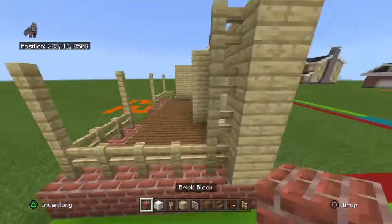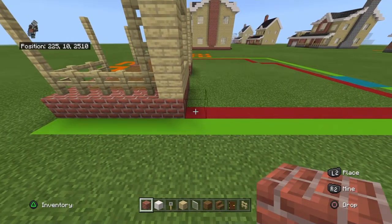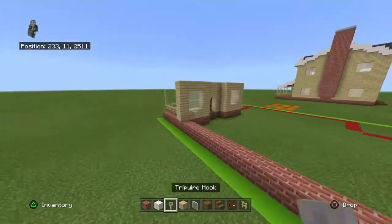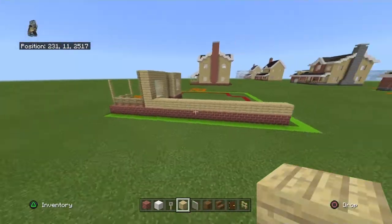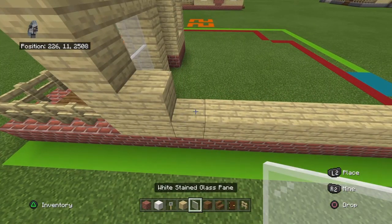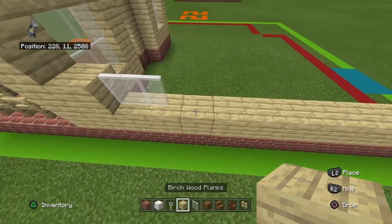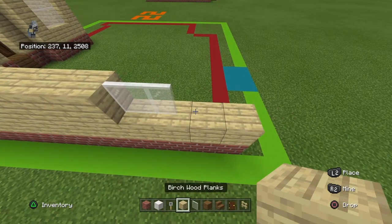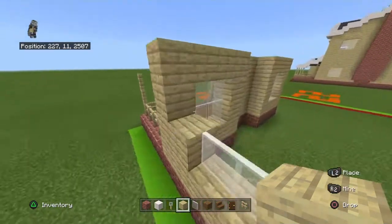Come to the back right hand corner and bring this brick block backward by fourteen, then bring it up with a row of birch. Moving front to back, place birchwood plank, two white stained glass panes, seven birch planks, two white stained glass panes, two birch planks. Copy that row one more time.